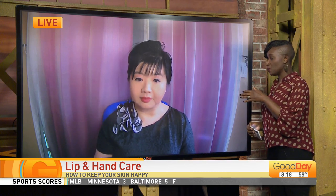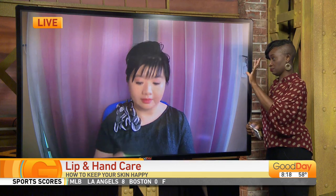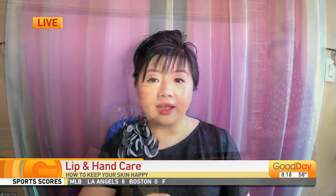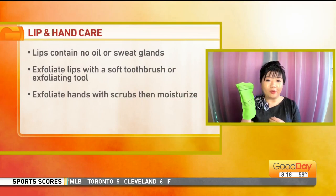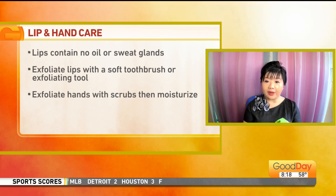Now let's talk about the hands as well, because you also need to exfoliate when it comes to your hands — not just around the cuticles, but everything. Hands actually show signs of aging as well. So before you use any moisturizer, you can use a mitten to exfoliate or you can use an exfoliating scrub, and then apply a nice moisturizer.